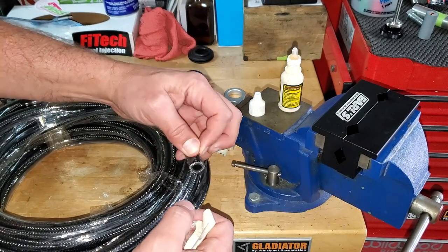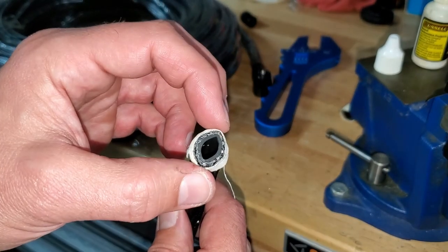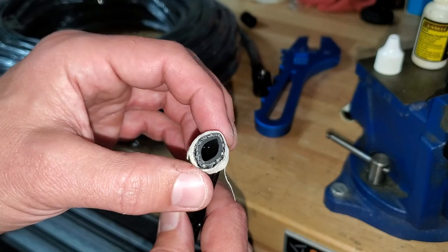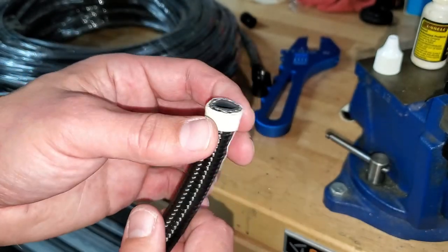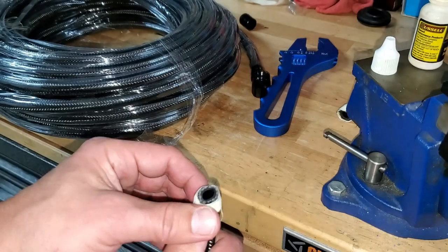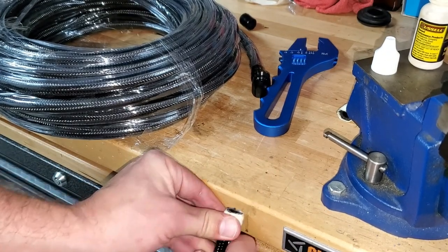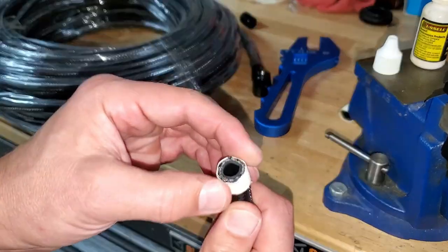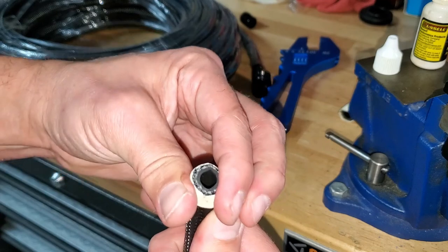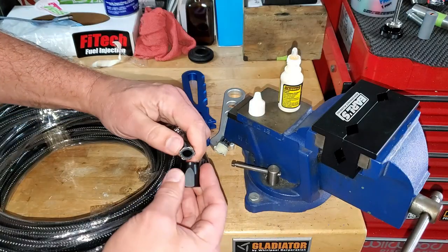That looks a lot better. One more quick tip: sometimes when you shear the hose you get pointy edges on the stainless steel wires. Don't use your thumbs - you'll get pricked. Instead, use the side of your workbench to push those ends back in so you get a little more roundness to the tubing. Now you can take the tape off and slide the nut on much more easily.